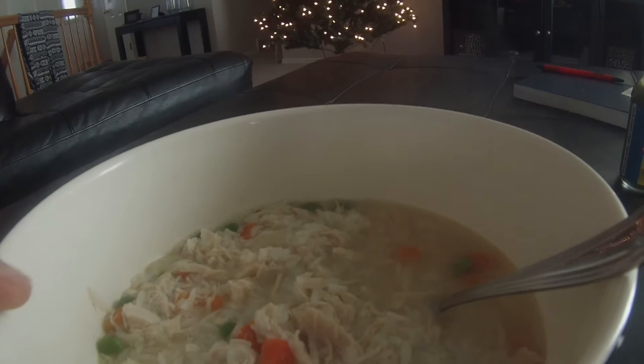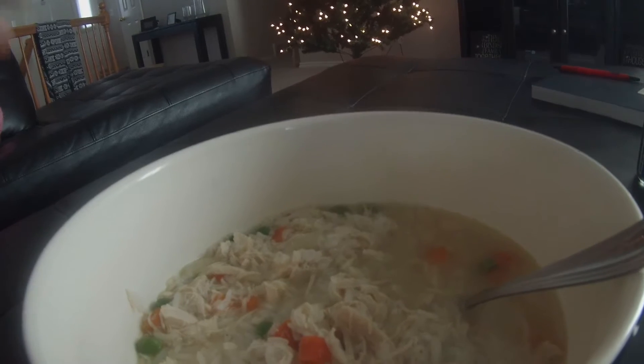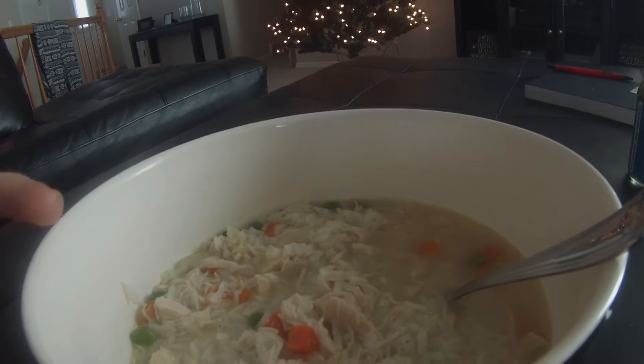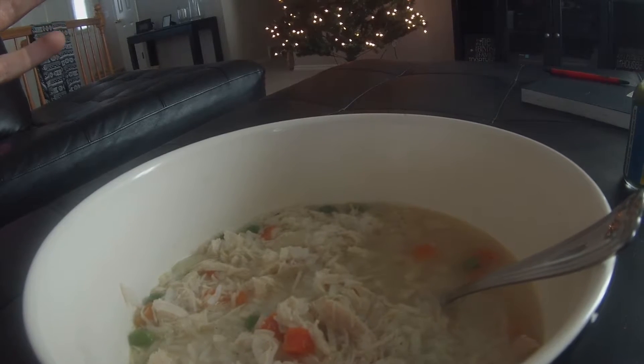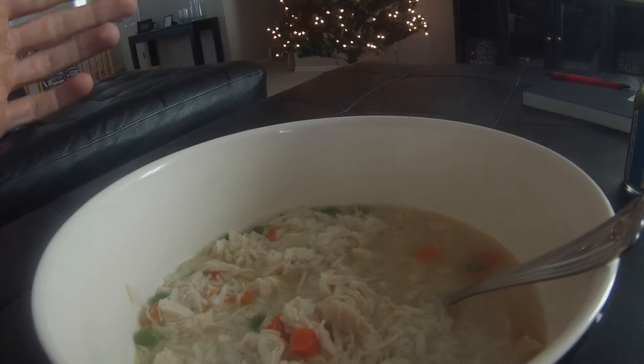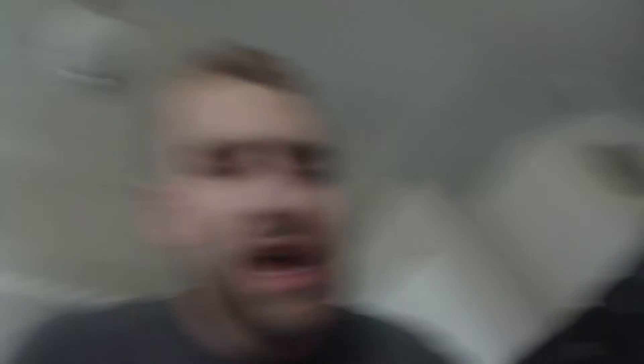Here we are - got us some chicken and rice soup. It's very low calorie, there's nothing like extra calories or anything. It's pretty much just chicken and rice - about 25 to 40 calories total from all the vegetables, and most of that is fiber so don't even worry about it. Delicious! I'm gonna eat this up - thank you so much, and if you have any questions pop them below. Peace.